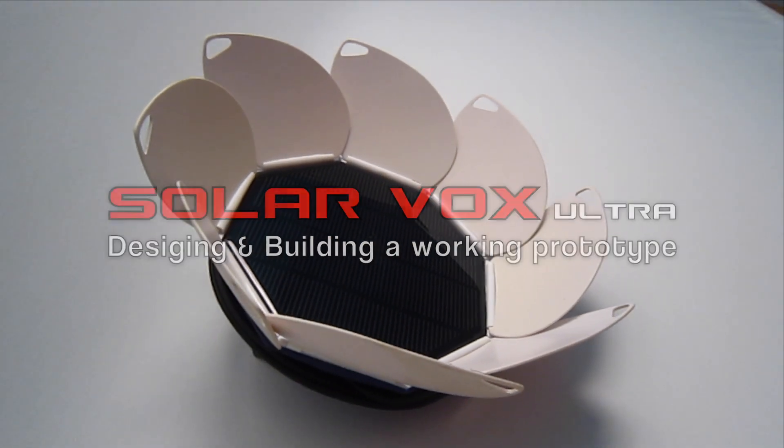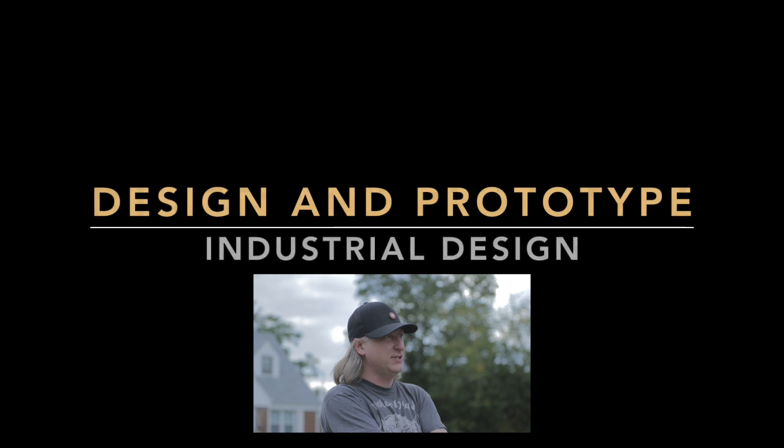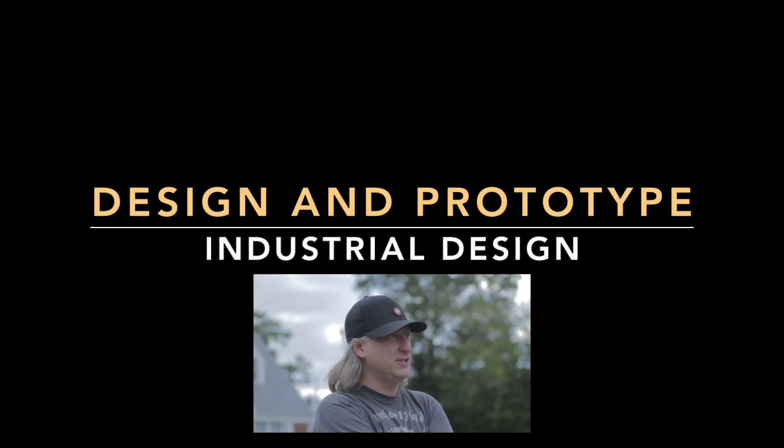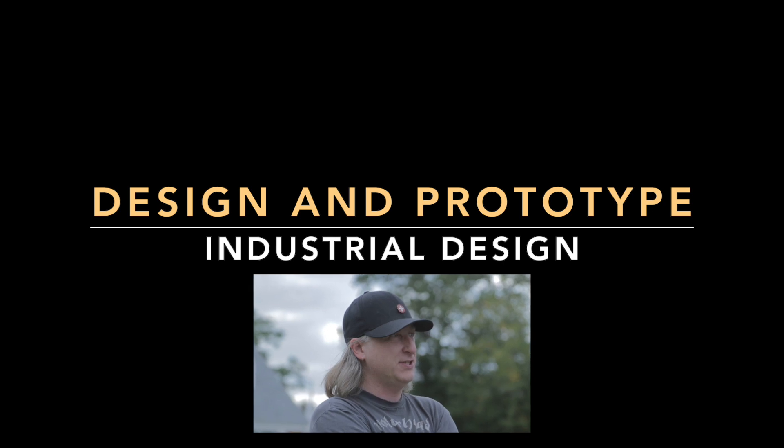My name's Eric Strebel. I'm an industrial designer. Welcome to my channel about product design. I hope that you like, enjoy, and become a subscriber.